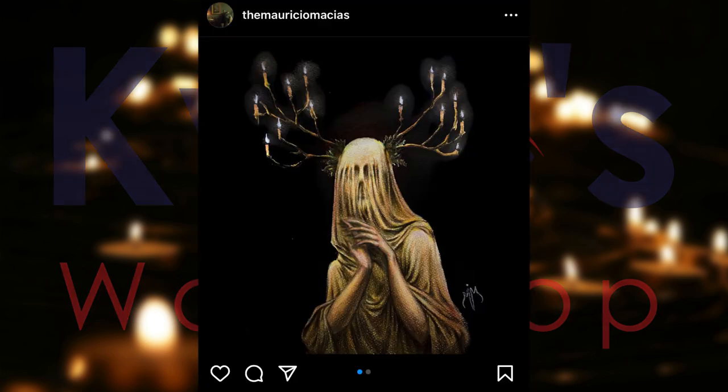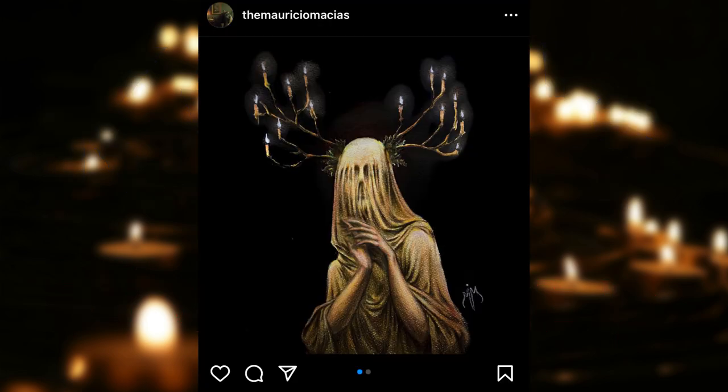While I was surfing on Instagram, I found this illustration by a Mexican artist named Mauricio Macias. This is such a gorgeous silhouette — it is very mysterious, yet powerful and romantic. 100% right on my alley, so I instantly knew that I had to make a doll inspired by it. Of course, I asked for his permission before doing so.